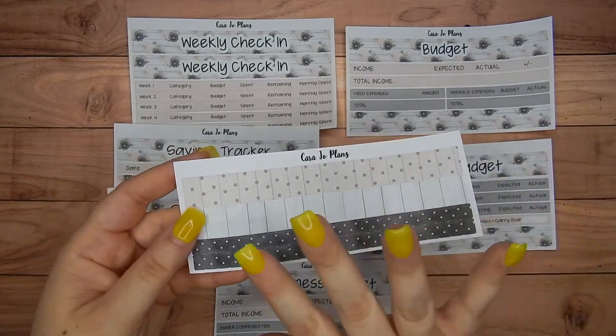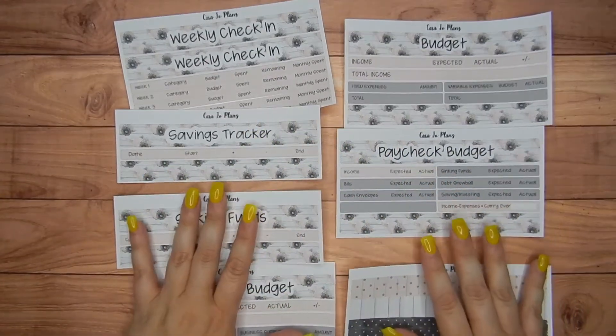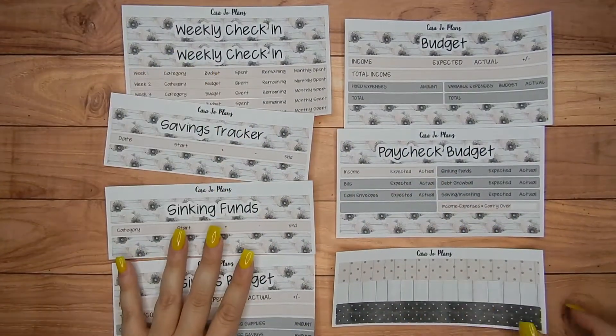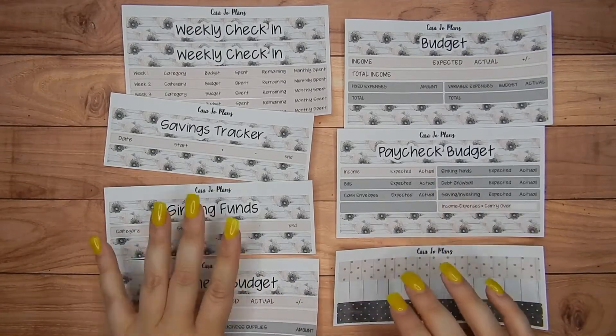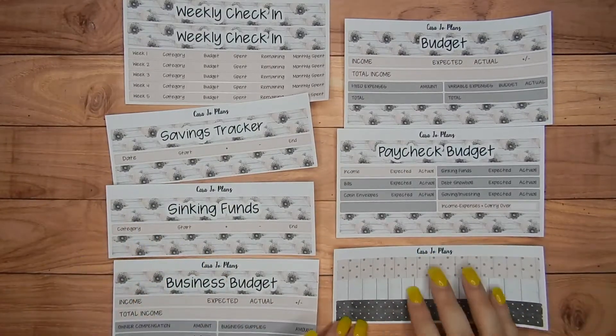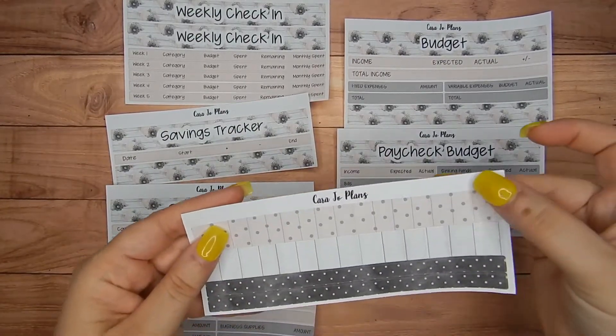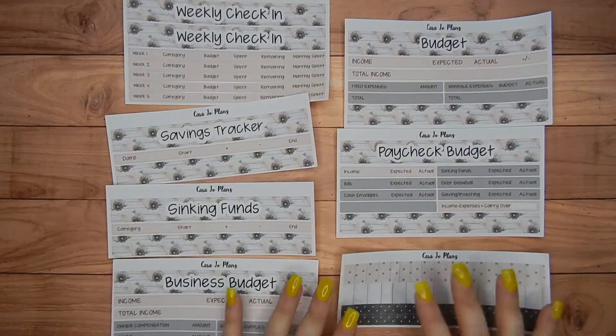I decided to do some thin washi. So this is just some additional washi that you can purchase separately. All of these sheets are available separately. Sometimes you might like to decorate a little bit different or you might want some different washi to divide up something and personalize these and make these yours. So there are two strips of thin washi for each of these three designs on this little washi strip.